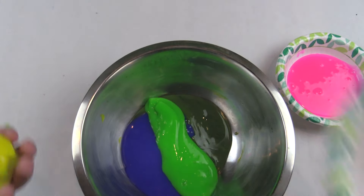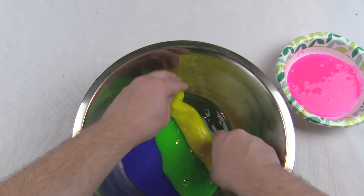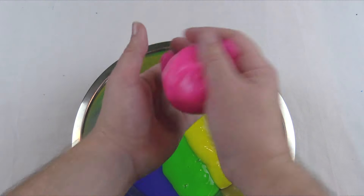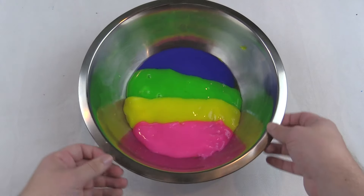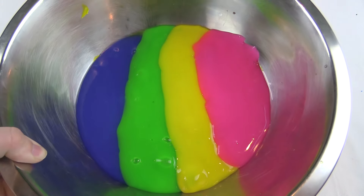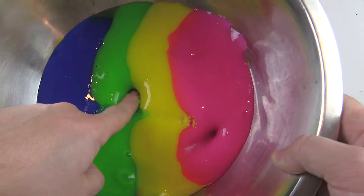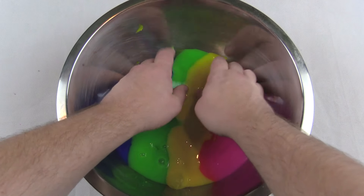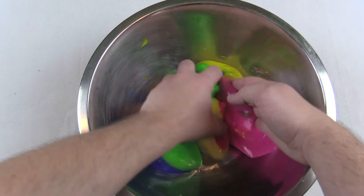This slime kind of melts when you quit moving it — you can see it expand in the bowl. I'm putting yellow next to the green, then the hot pink next to the yellow. Just watch it expand — they melt into each other. I let that sit for a bit, then it's time to roll it up, tear it out, and mix it up. It feels so cool because it doesn't even get your hands wet — really oddly satisfying. It kind of tears but it's all jiggly.